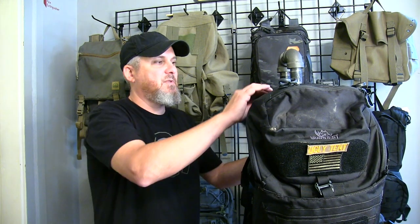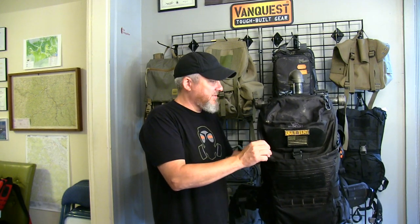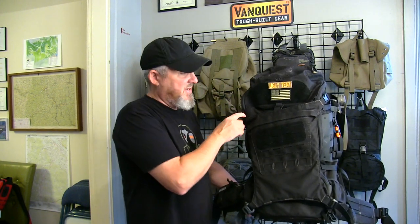Backpacks are measured in liters or cubic inches, or sometimes both. Most commonly you're going to see liters. This is a 45-liter VanQuest Marchor. This is one of my favorite packs — this is my preferred overnight pack. 45 liters is a really good size in my opinion for overnighting.